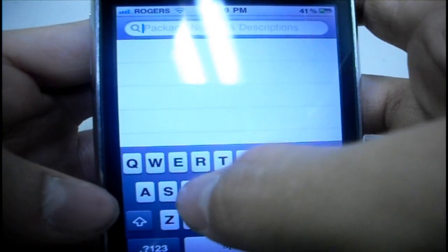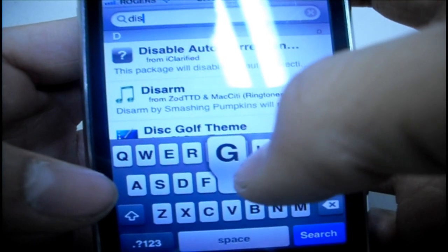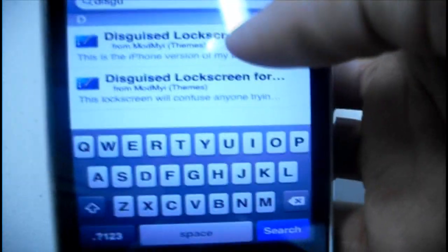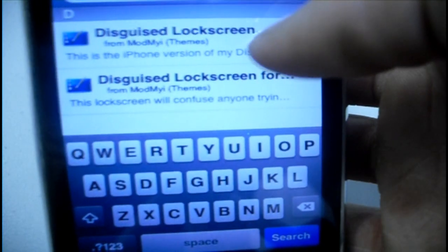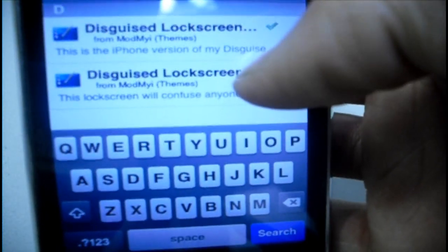The last one you're going to need is called 'Disguised Lock Screen'. What this is going to do is it's actually going to make the lock screen look like the iPhone or iPod Touch home screen. As you can see here, there are two different ones: one is for the iPhone specifically and the other is for the iPod Touch. As I have an iPhone, I installed the iPhone one, but if you have an iPod Touch make sure to install the other one.